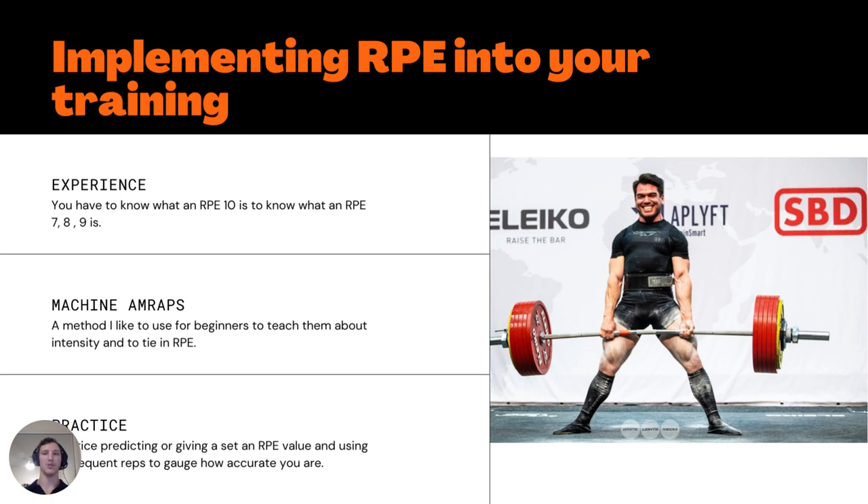This same approach can be used with more experienced trainees who misjudge their RPE. Using it on machines gives a safe environment to practice high-effort sets without technical breakdown, helping the lifter learn what hard training actually feels like. Once they've spent some time learning with AMRAP sets on machines, you can start transitioning to barbell training. Quick PSA: I wouldn't run these machine AMRAPs for very long — 3 to 6 weeks max — as it can be very fatiguing, especially for larger individuals. Keep it sparse and make sure volume, intensity, and frequency are all managed.